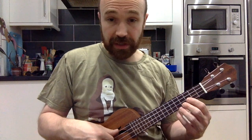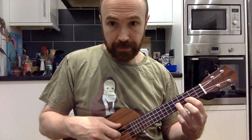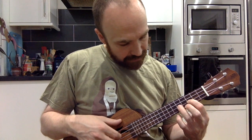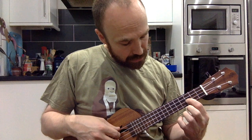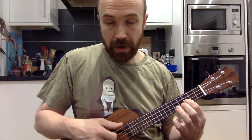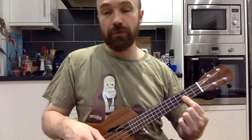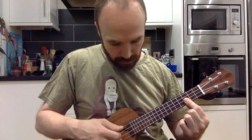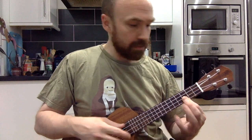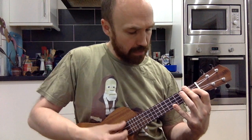The first bit starts with our C chord, not sounding the A string. Then we go to the fifth fret, down to the third fret on the E string, and then we play all four strings, fretting the third fret on the A string to get that high C. Then we have the choice of which D minor chord to use.